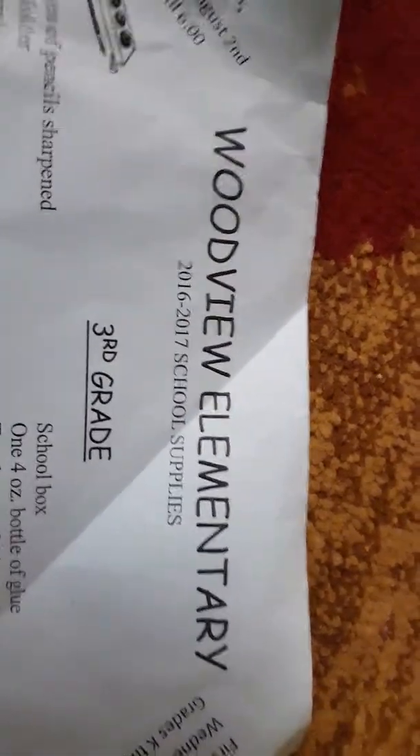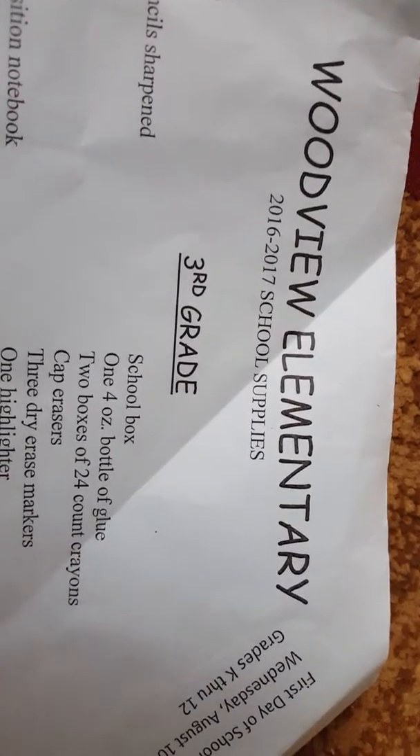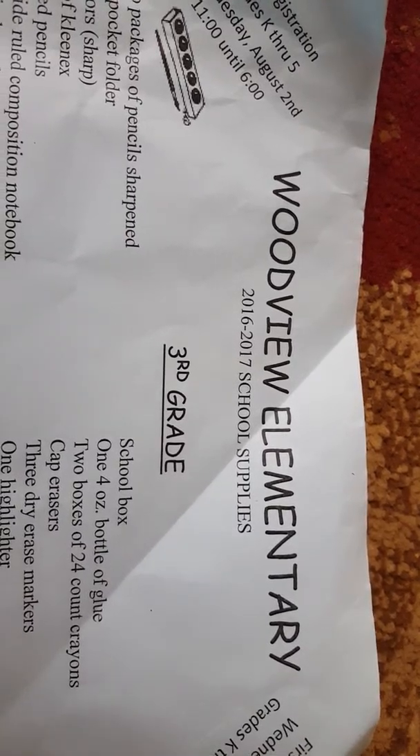This is Woodview Eagles Elementary 2016 through 2017 school supplies. Thank you, thanks for watching.